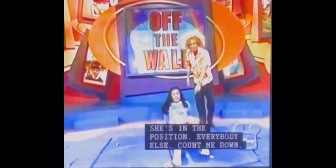So why don't you just get in there? You can sit down. Hold yourself up. There we go. All right, she's in the position. Everybody else count me down nice and loud. Here we go for 100 points. Five, four, three, two, one. Go!